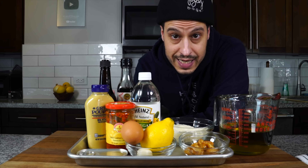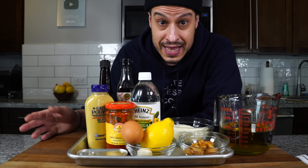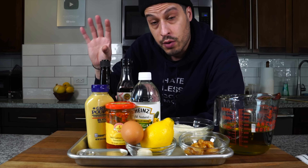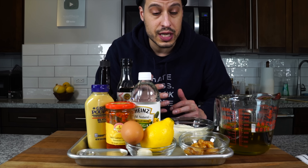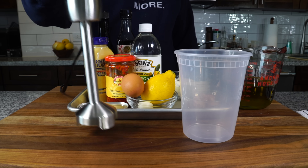Here we have all of the ingredients to make our spicy Calabrian chili garlic confit Caesar dressing. It's definitely more complicated than the original Caesar dressing, which we've covered on this show before and I'll leave linked in the description if you want a more straightforward approach. But this dressing packs in the flavor, and we're going to use the immersion blender technique from our mayo recipe, all done in a quart container.